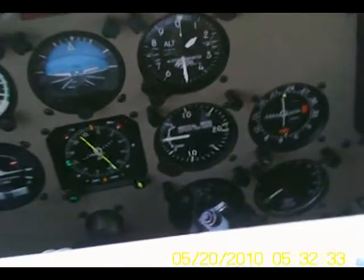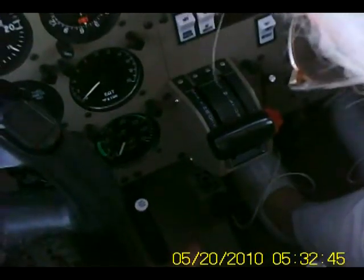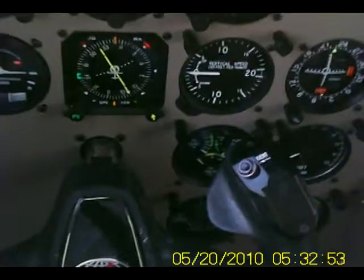This is the handbrake here if we needed it. Pull it out and push that — whoops. Pull it out; that's the release. The lock — and then to unlock it, pull it out. See how that pops? I didn't fly many Pipers for a number of years and that handbrake used to bug me.